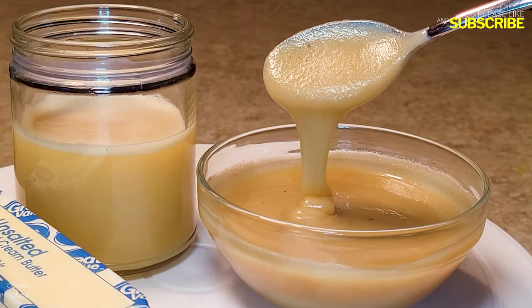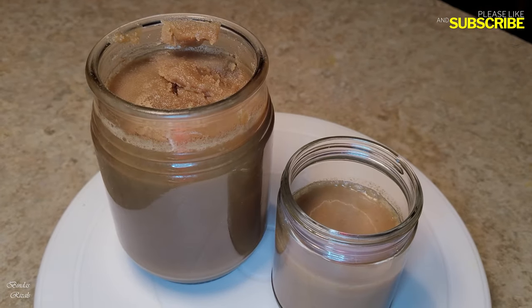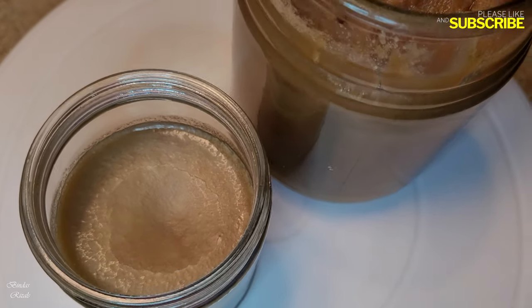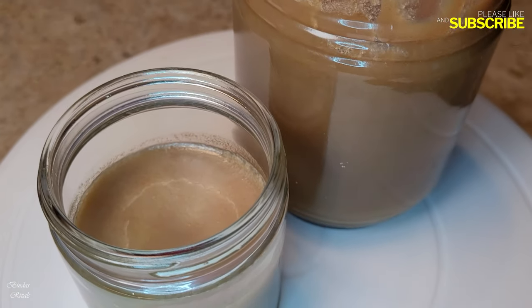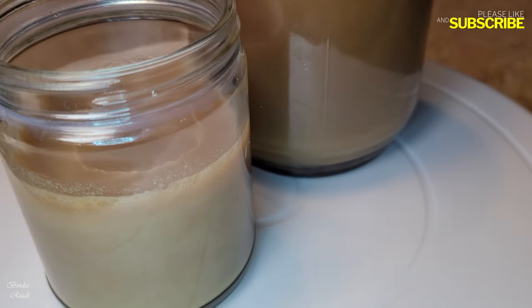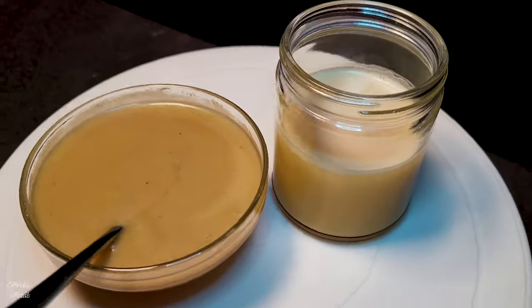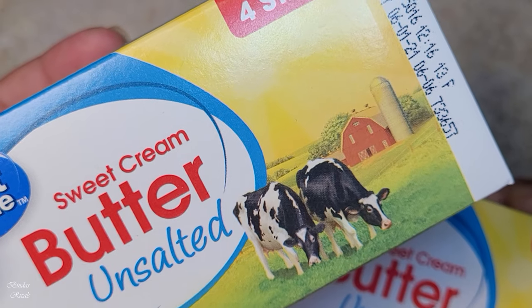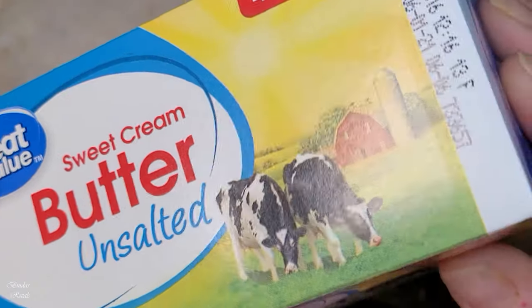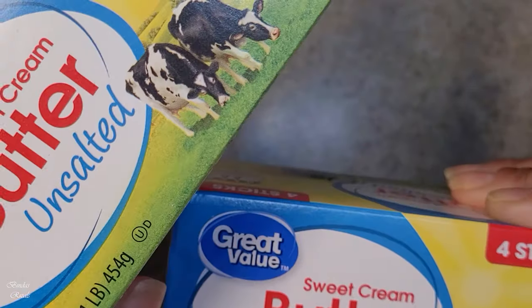We are going to eat meat — a dish with a lot of meat. We are going to use sweet cream unsalted butter, a 1 pound stick. I am going to add 2 packets, meaning 2 pounds of butter.